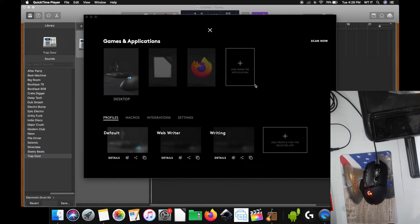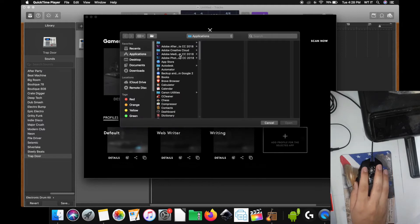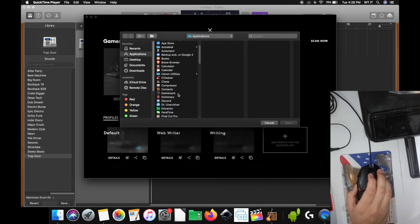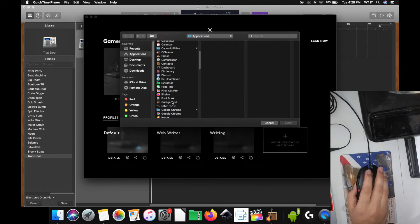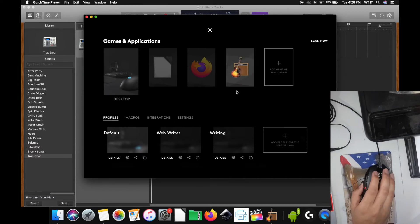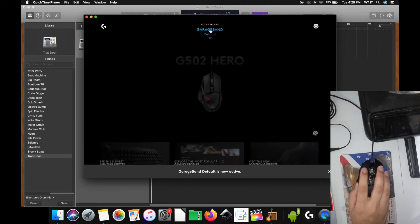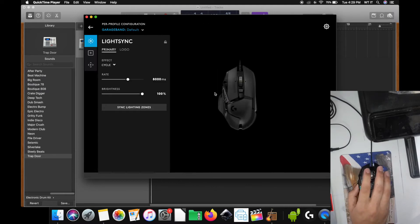I'm on the G502 application, and we're going to click Add Game or Application. I'm in the Applications folder and I'm going to go to GarageBand. I'm going to click Open. Then I'm going to click on that, click the X, and start programming.